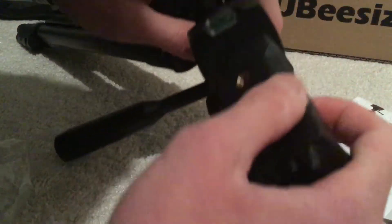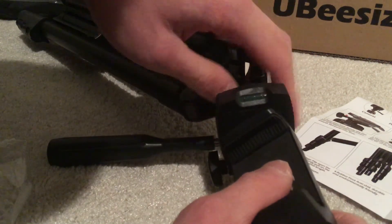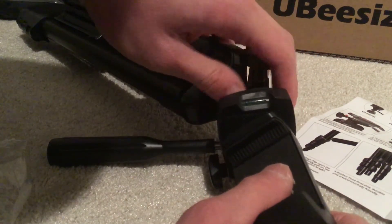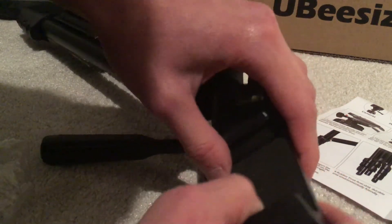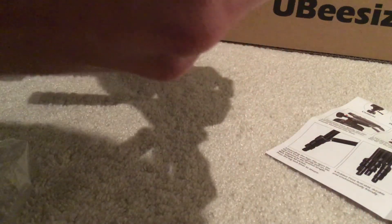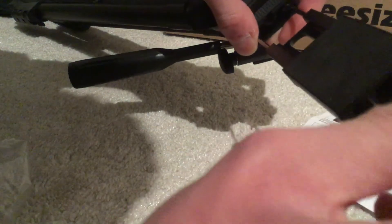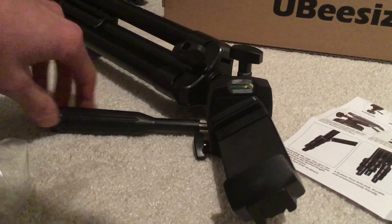Need to put it out of the bag. There we go. Go clockwise — it extends. It works. That's it.